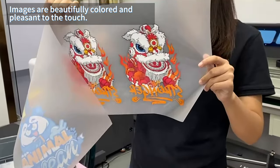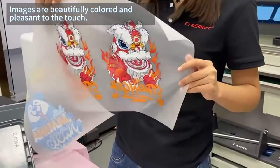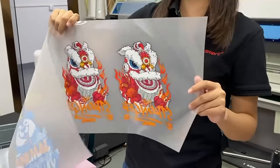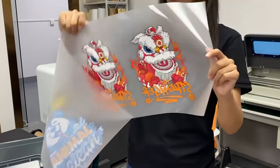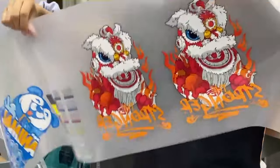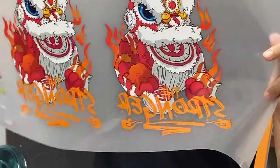You can see this is a film that can transfer to any color — t-shirt, hoodie, hat, hand and bag. You can see the color here is so vivid, right?